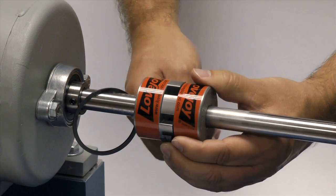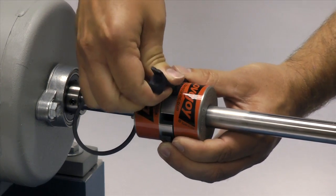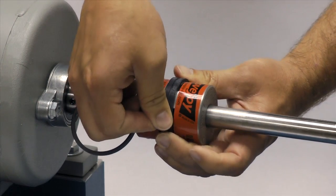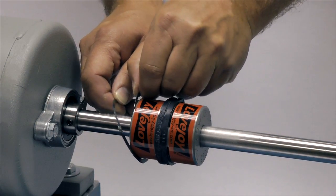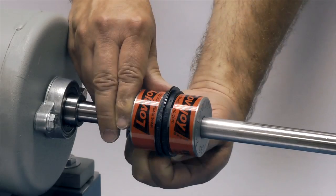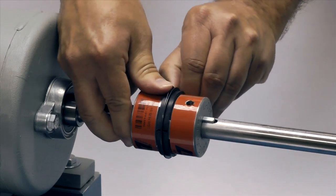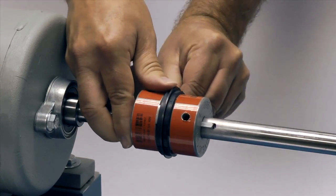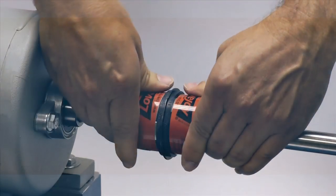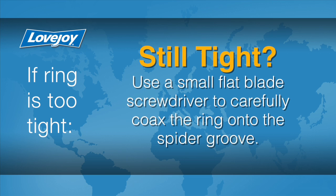Next, we will wrap the spider around the coupling, inserting the legs of the spider between the jaws of the two hubs. Then slide the retaining ring over the Snapwrap spider until the ring seats in the groove around the outside of the spider. Start with one end of the ring and rotate the coupling around, sliding a little more of the ring onto the spider as the assembly rotates. If the ring is too tight, double check to ensure the spider is completely seated. If it is still tight, start at the end of the ring in the groove and use a small flat blade screwdriver to carefully coax the ring onto the spider groove.